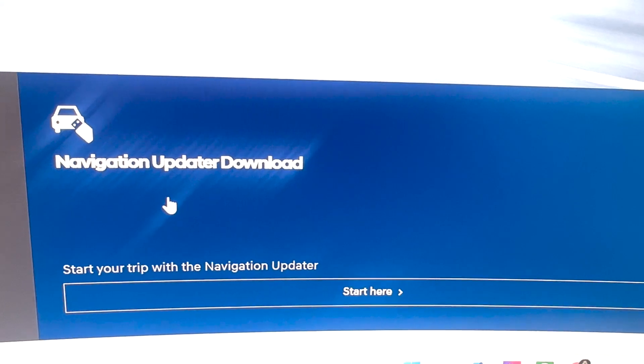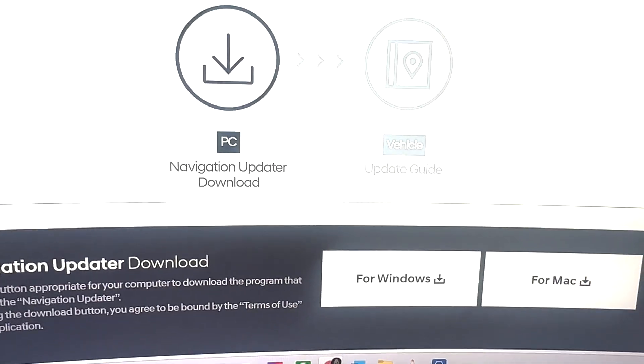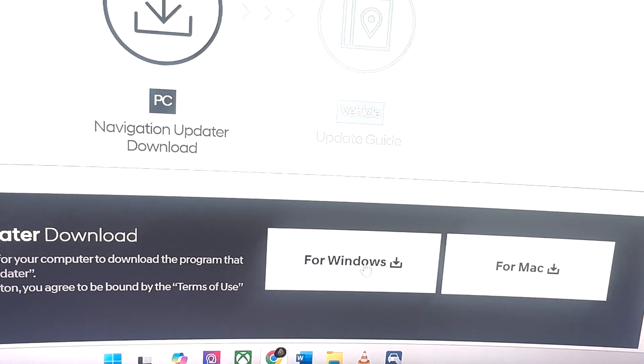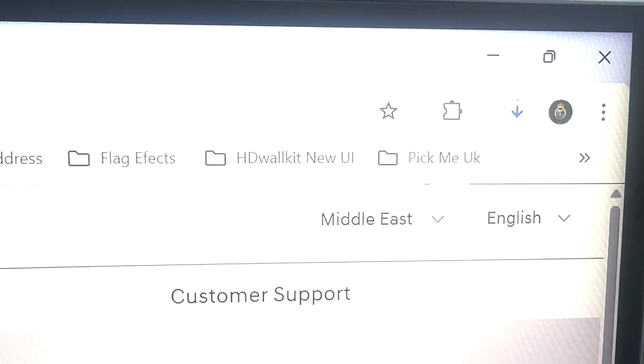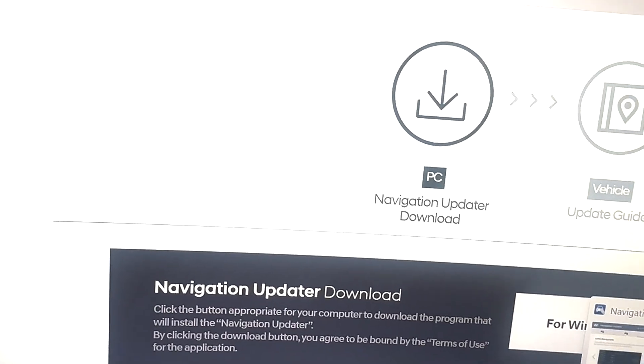Click on 'Navigation and Software Update.' From here you have options for both platforms. Since I have a Windows computer, I simply click Windows to download the file. The file is downloading, and soon after the download completes I will install it — you can see the screen.